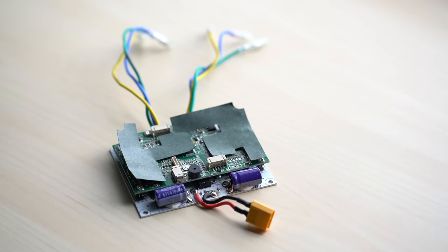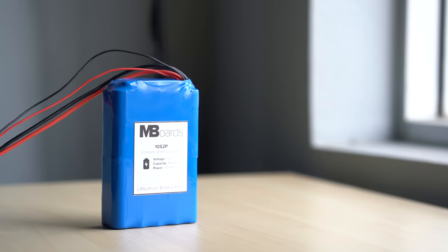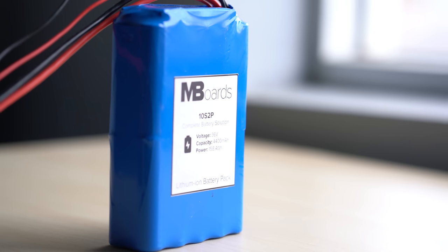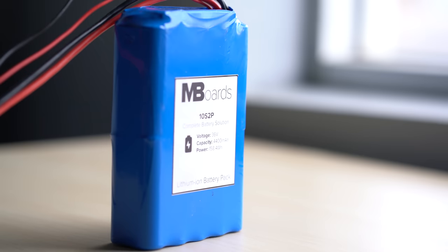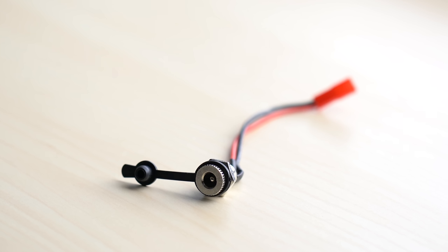The best part about this build is it's really easy and you only need three things: a battery, an ESC, and the hub motors. For the battery, I'm using a 10S 2P battery. I really like 10-cell batteries — they seem compatible with mostly all ESCs, power switches, and motors. That'll give me plenty of capacity for range and plenty of power for a good speed.